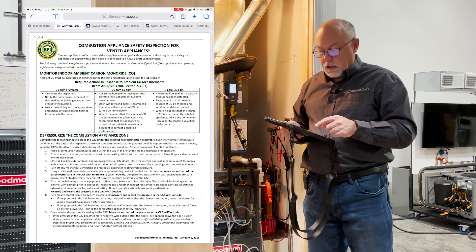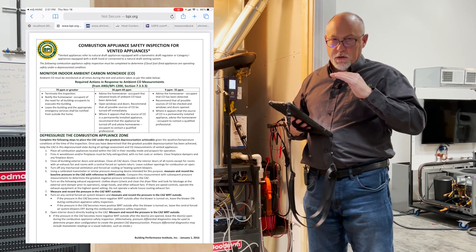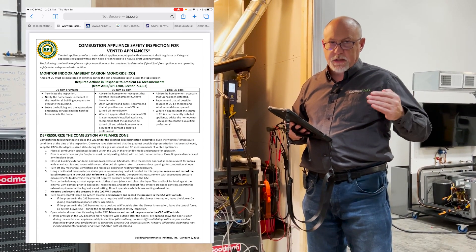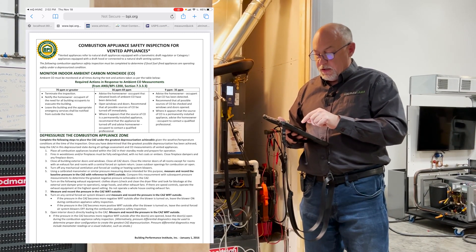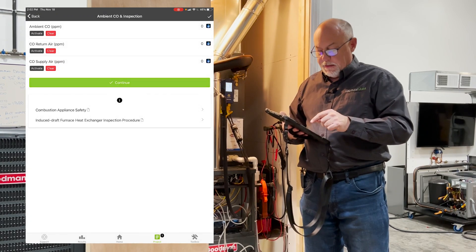We've also got in here our compliance safety inspection for vented appliances. If you're new to doing combustion analysis and you don't know what the CO readings mean or you don't know when to have a call to action — in other words, when to do something — it's in here. It tells you what to do in the lower ranges all the way through the higher ranges, when to terminate the inspection, and when to close out the equipment.